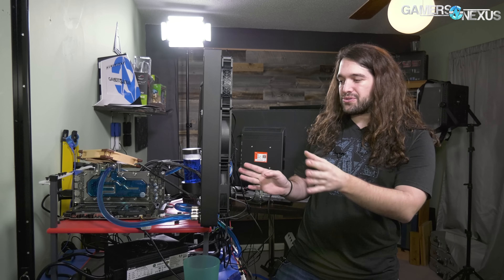We have two 360 rads right here. I'm going to go through all the parts, and we'll go through all the settings that we used and talk a bit about some of the overclocking challenges and endeavors we went through for this stream.